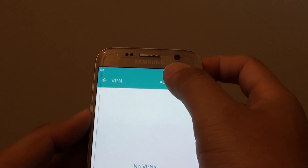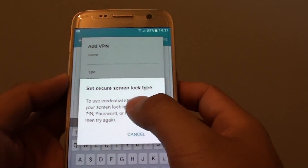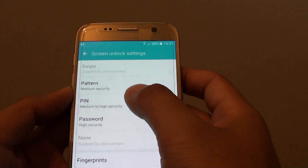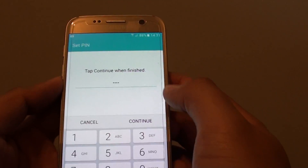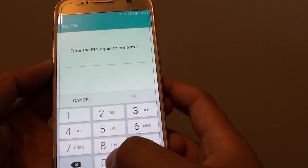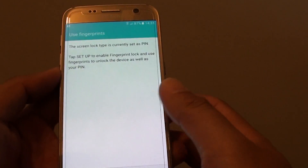Tap on add VPN at the top. Now you will need to set up a screen lock. If you never had a screen lock set up before, you need to set one up right now. Tap on OK. You can use either pattern, pin, password, or fingerprint. For simplicity in this tutorial, I'll use the pin. Tap on continue, enter your pin, tap OK, and then tap done. Now we have set up the pin.